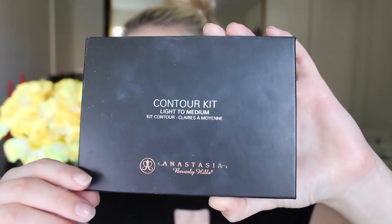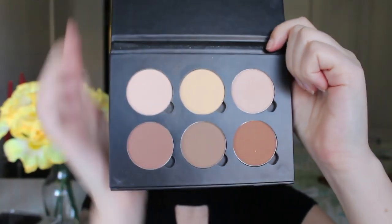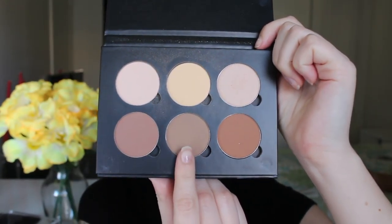I'm then going in with my Anastasia Beverly Hills Contour Kit with the middle contour shade and on a slanted contour brush I'm just going to cut out my cheekbones. I'm also going to contour my nose. I'm then going to bake under the contour with that same Coty Air Spawn Powder.